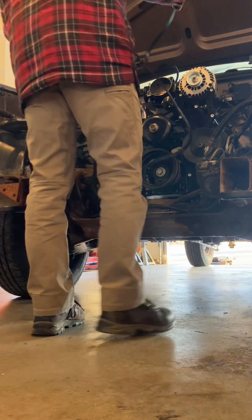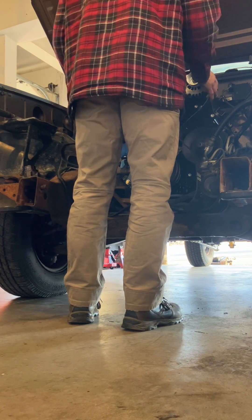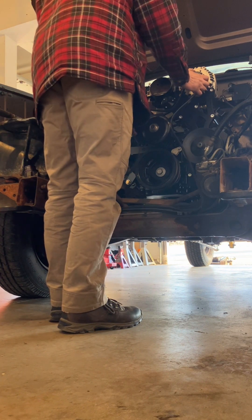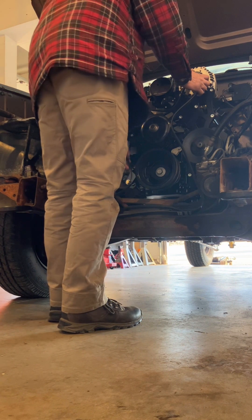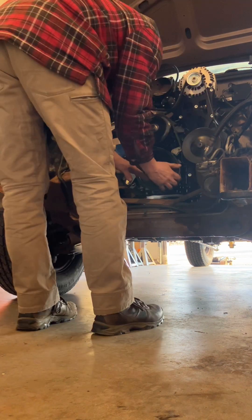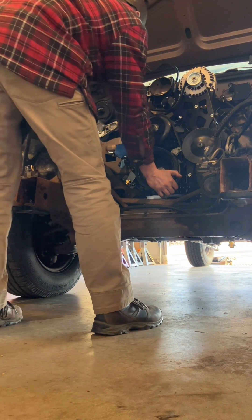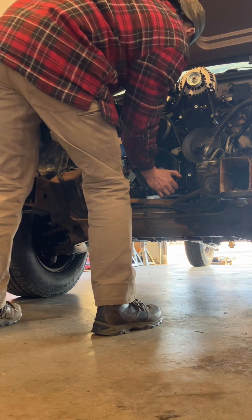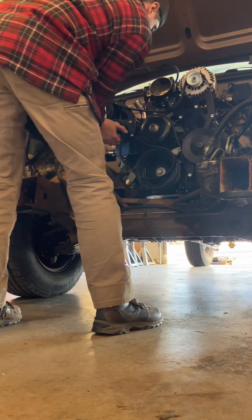The last thing to do now is install your belt. There are two possible belts you could use depending on the diameter of your compressor pulley. If you have a 4.9 inch compressor pulley, use belt K061045. If you have a 4.2 inch compressor pulley, use belt K061037.